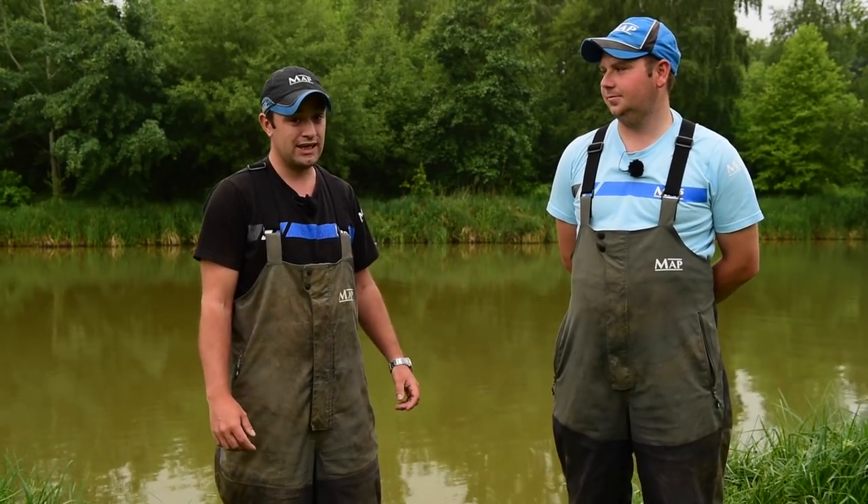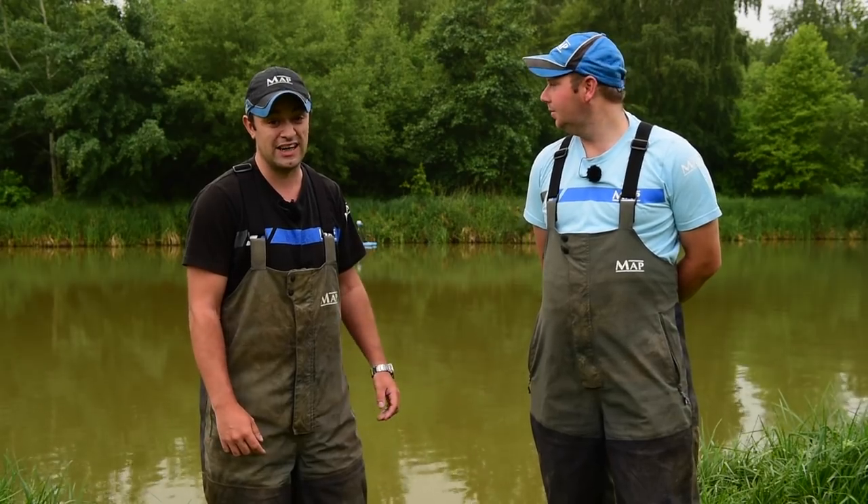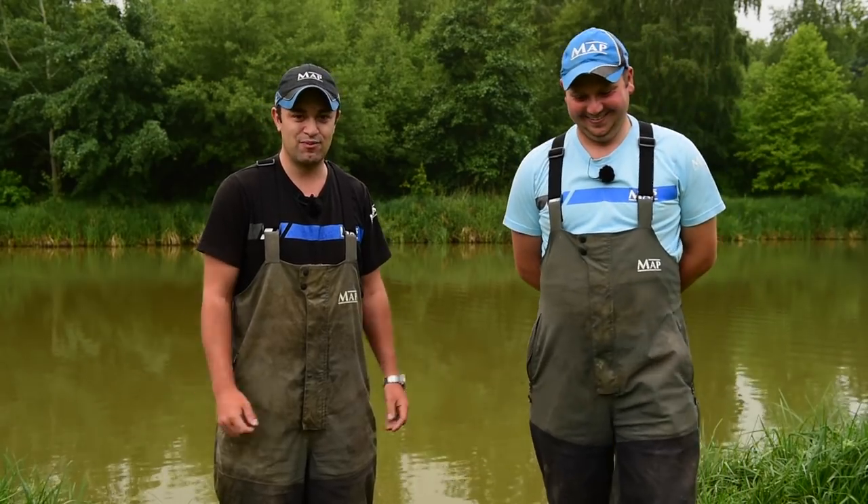I'll start on the feeder, chuck some corn short and probably end up down the edge. But there's a few too many swimming about shallower, so there's going to have to be some sort of shallower rig. So I think we're going to set up similar gear, but I think we're going to start a little bit differently. I know Eli likes a shallower rig and I like my feeder rod. We'll see how it pans out.